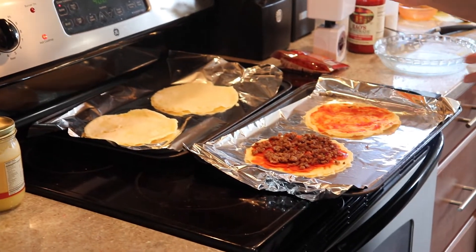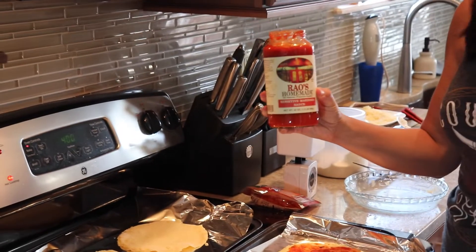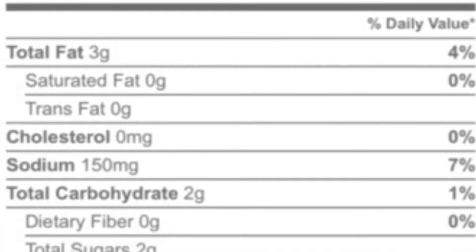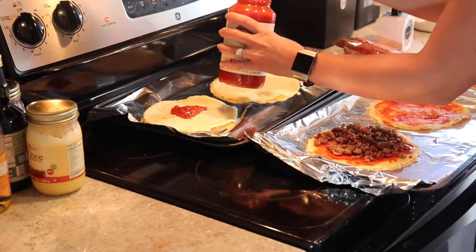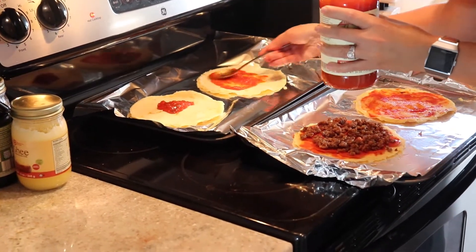You can see we already started here. What I'm using for my sauce is Rao's Homemade — zero carbs, can't beat that. A tablespoon of sauce is plenty. These back two are for my kids so I might give them a little bit more sauce. Just rub it around.